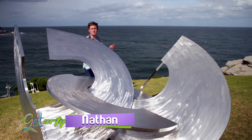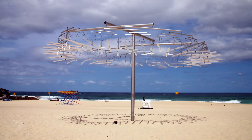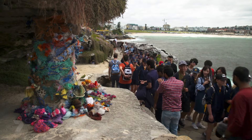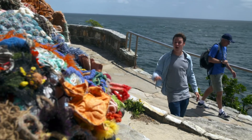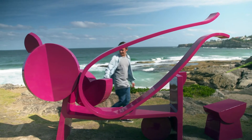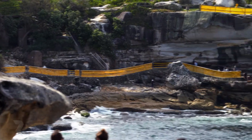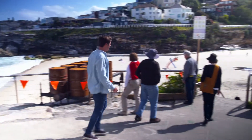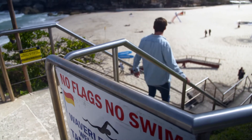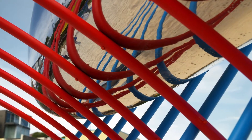I'm here at the Sculpture by the Sea Festival in beautiful Sydney. It's a two-kilometre coastal walk with sculptures lining the whole way. Sculpture by the Sea is an annual event that started at Bondi Beach in 1997. It's a free art exhibition open to the public — thousands of people visit each year and now it's even moved to Cottesloe Beach in Western Australia.